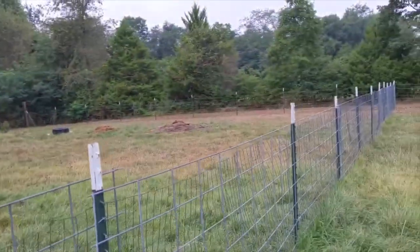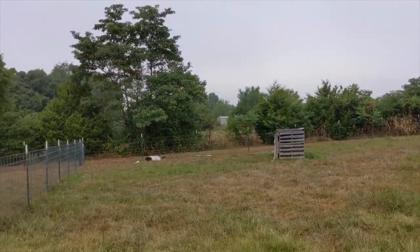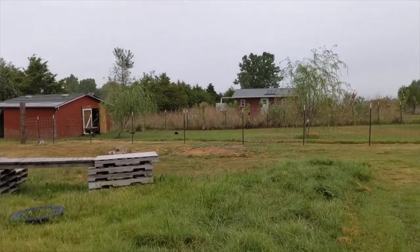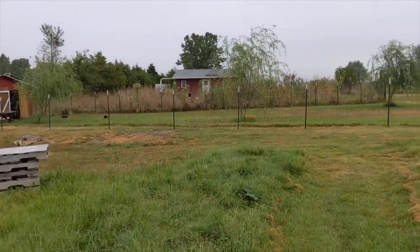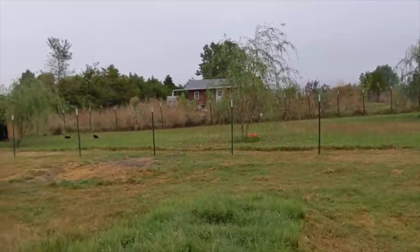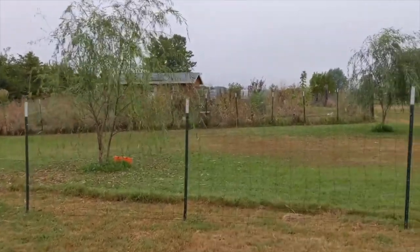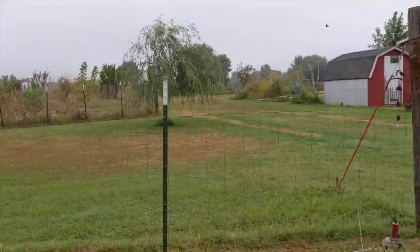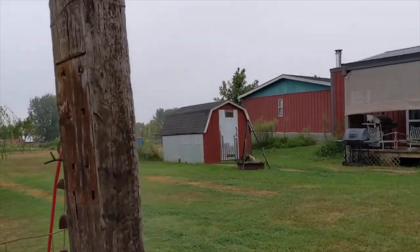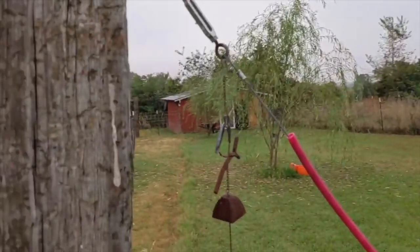We're coming up on rut so it's fence repair time. Today we're repairing a gate - we've already moved the fence. We moved the fence because it was supposed to be done properly when we first installed it, but we were in a big hurry. We used railroad ties as our corner posts.